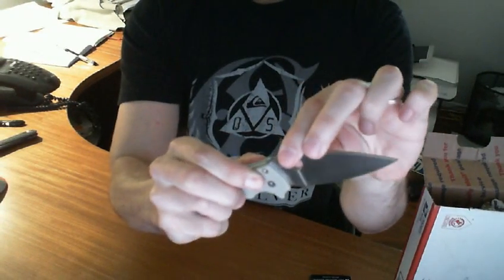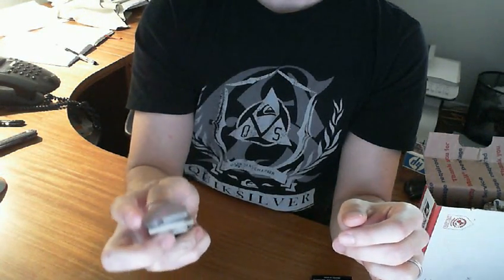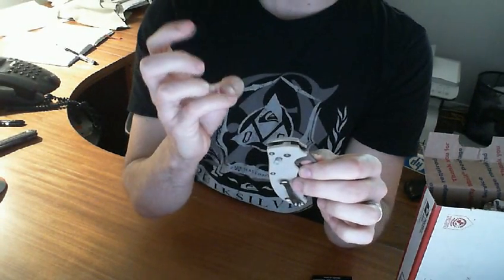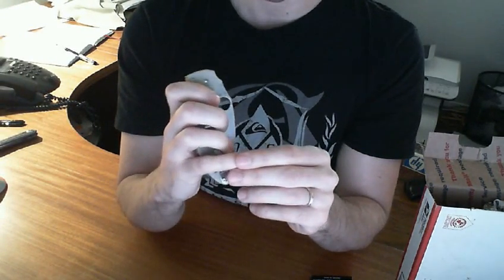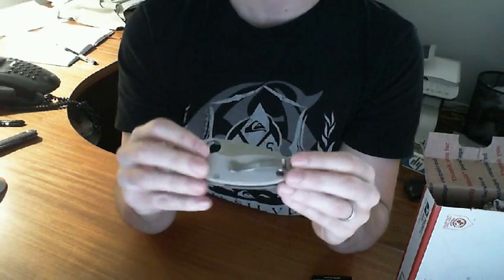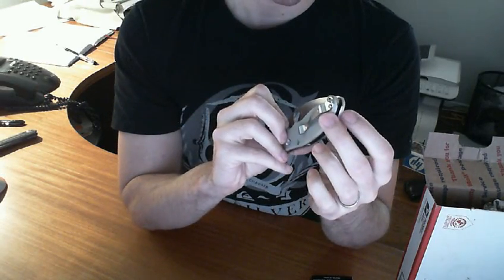Ball lock — might need some getting used to for me. Ah, damn — got a little slice already. Yeah, I need some practice there. That's gonna take some practice one-handed.